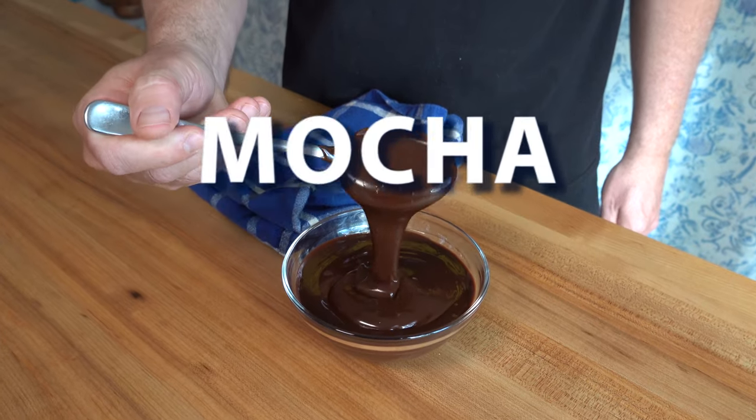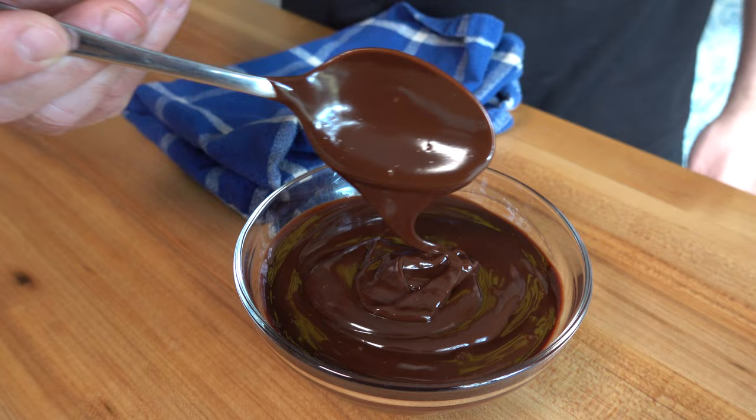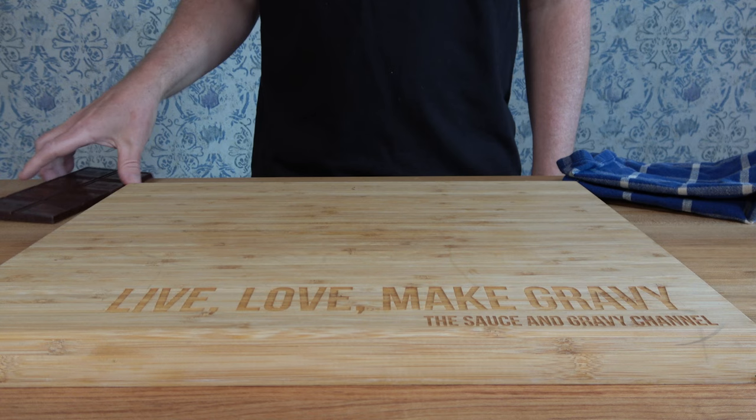Welcome all of you sauce and gravy lovers out there. This is Johnny Mac with the Sauce and Gravy Channel. Are you ready for a DIY coffee dessert sauce? I'm going to show you how to make an easy homemade mocha chocolate sauce recipe. As always, start off with some prep work — you'll be excited to know it's not that difficult.